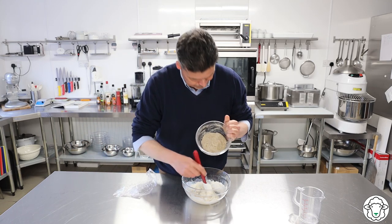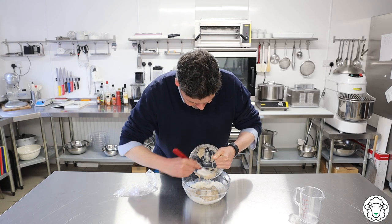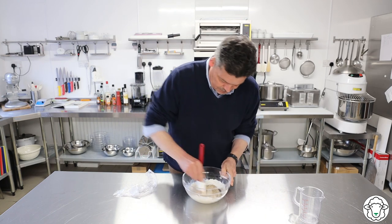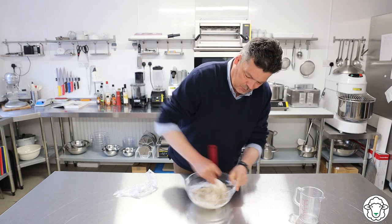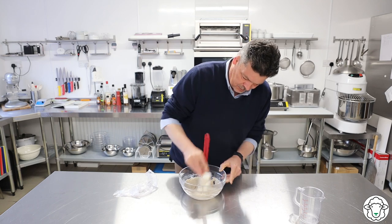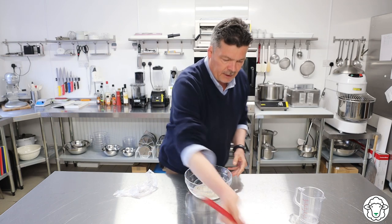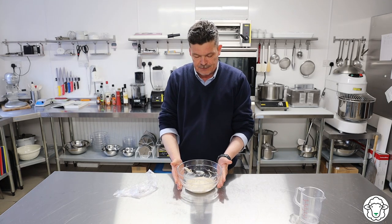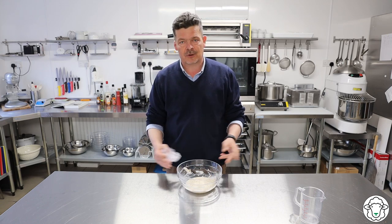Scrape all of this in - you can maybe see the bubbles. Don't have to get every single little bit. Just mix all of this up together, give it a really good mix, scrape down the sides. We're just going to cover this with cling film exactly the same as before, nice and tight, a little hole in the top with a knife, and leave it for another 24 hours. See you tomorrow.